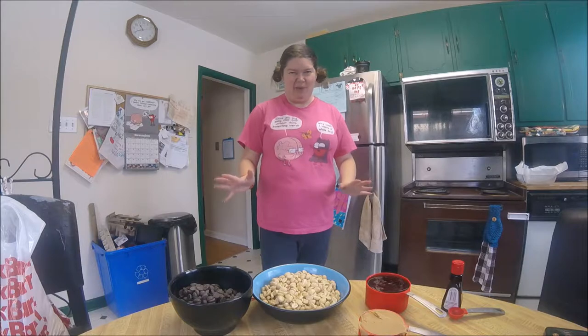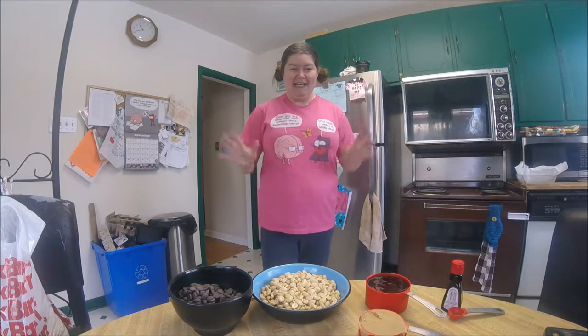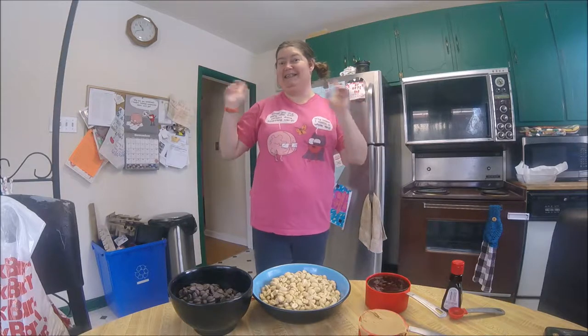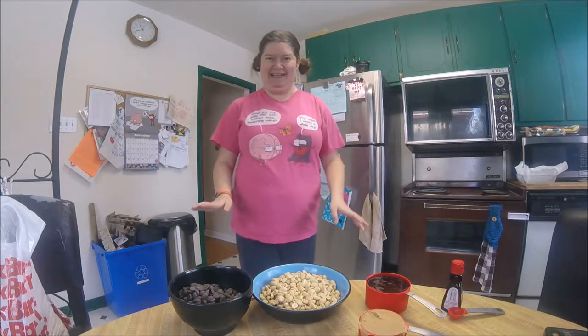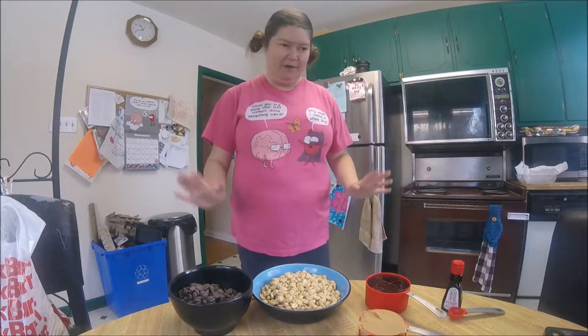Do you remember those Eat More bars? I don't know if they still sell those, but they're so good. We're going to make homemade ones today. That'll be the first thing we make for this series of chocolate making, which I hope to continue in the next few videos. So let's go over ingredients.